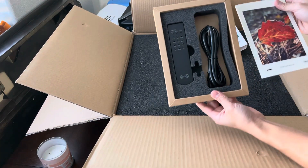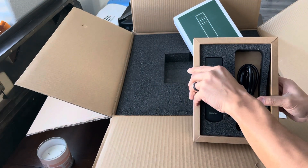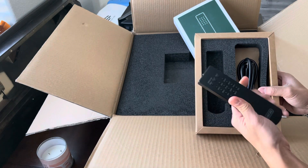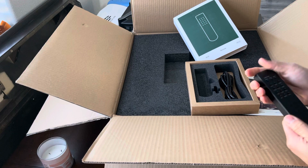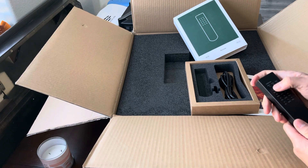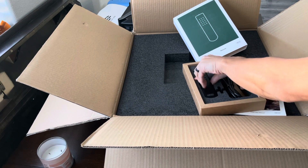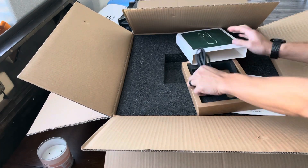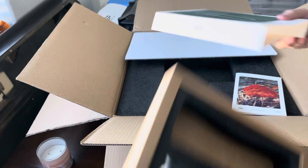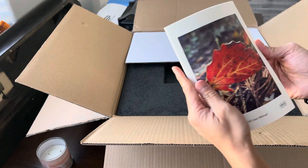Got the manual, remote — all metal construction, pretty solid. Got the power cord. And here's the manual.